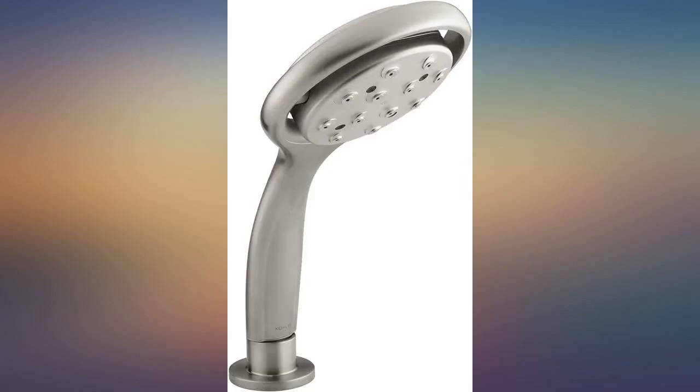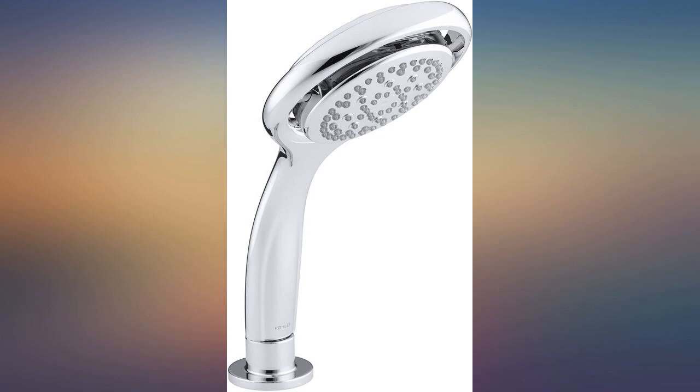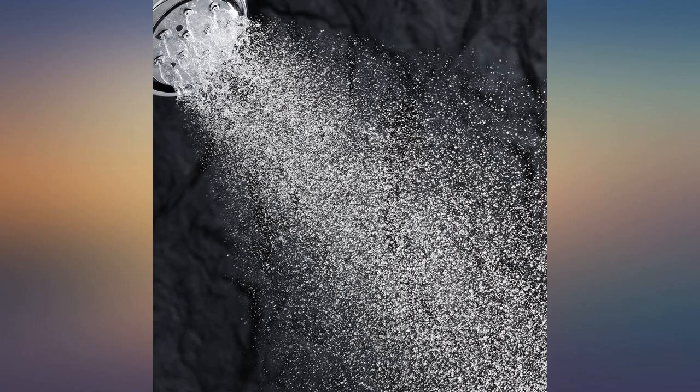Imagine dropping a metal showerhead on your foot in the shower — one that size will break your foot. This is my favorite hand shower so far. Good quality, excellent spray adjustment.